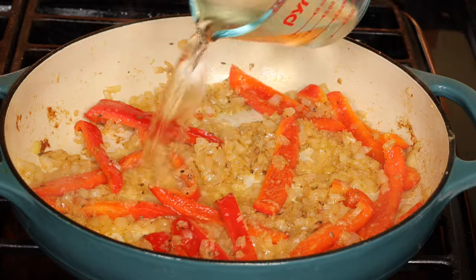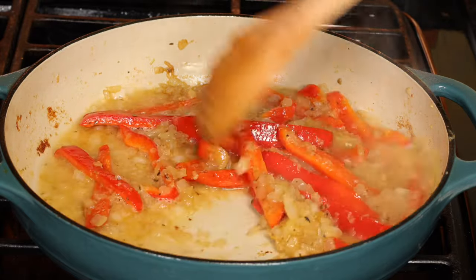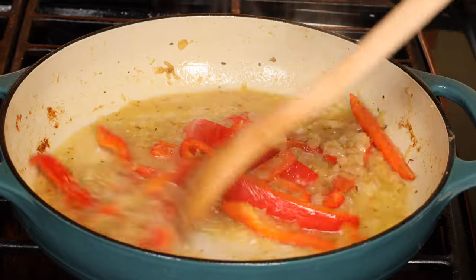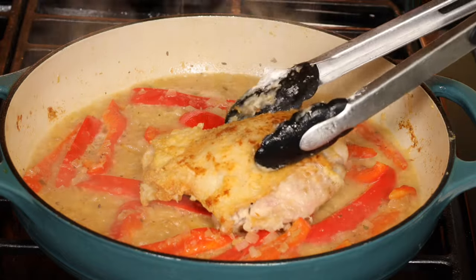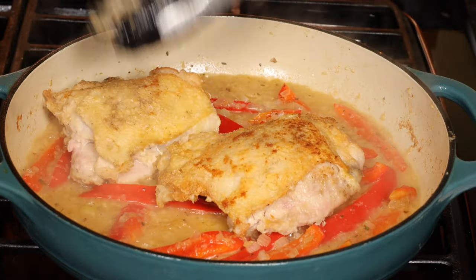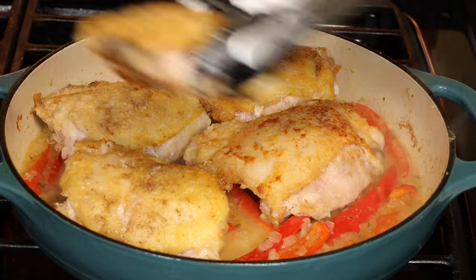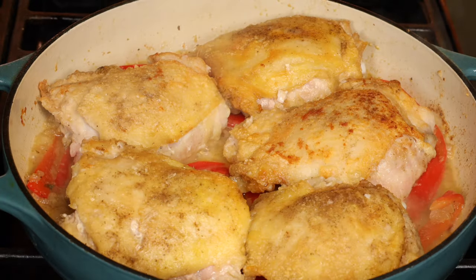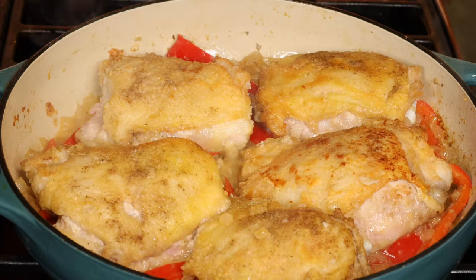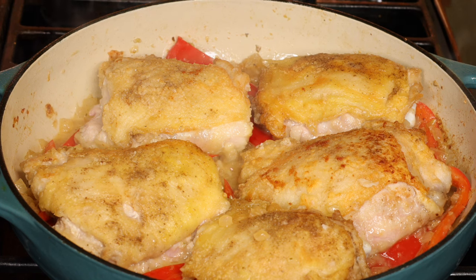Now add the wine or the vinegar substitute. Mix everything well. Place the chicken pieces on top — this pan is three and a half quarts and fits five very large thighs; you should be able to fit six or seven if they're smaller. Pour in any juices from the plate. Cook for about five minutes until the liquid reduces by half. This is a wide pan so it happens quickly.